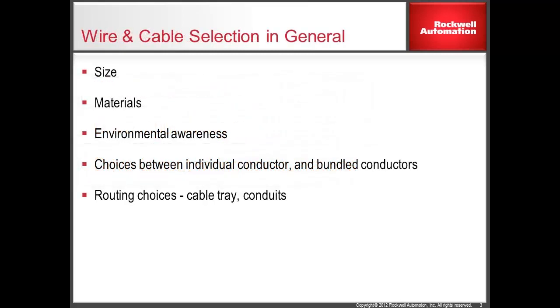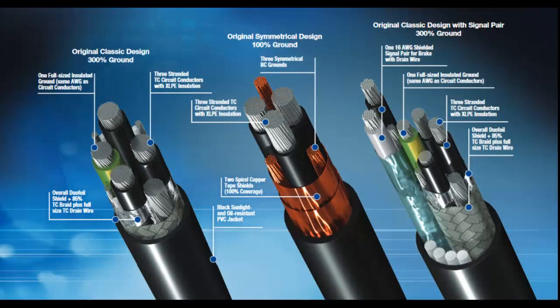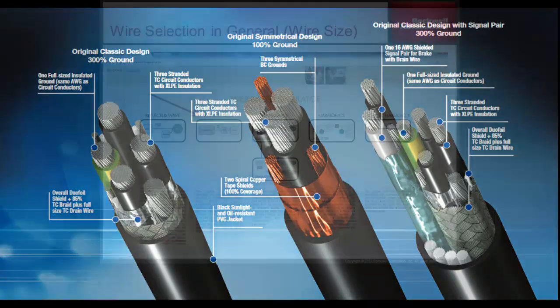In general, when selecting wire and cables, it is important to consider not just the size of the conductor, but also the material, the installation environment, and the wire routing. When selecting a wire for a motor, careful consideration should be given to the wire gauge size, especially in installations with longer motor lead lengths, to account for voltage drop in the wire going out to the motor.